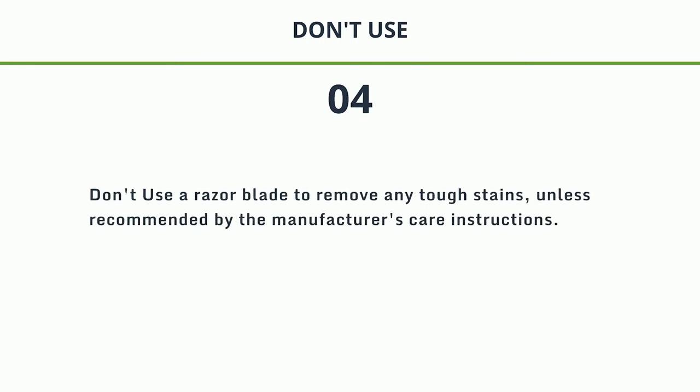4. Don't use a razor blade to remove any tough stains, unless recommended by the manufacturer's care instructions.